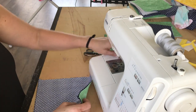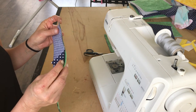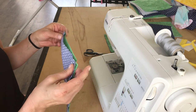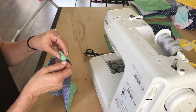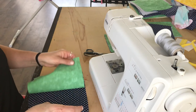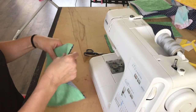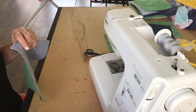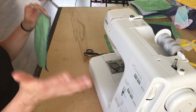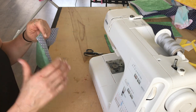Hello and welcome to Art at Home with Miss Beth. Today we are going to make some face masks out of 100% cotton. I have two rectangles that are about nine by seven inches. Before I start, I wanted to thank my friend Sarah who helped me with this — she gave me a lot of fabric so I can make some for our school district.